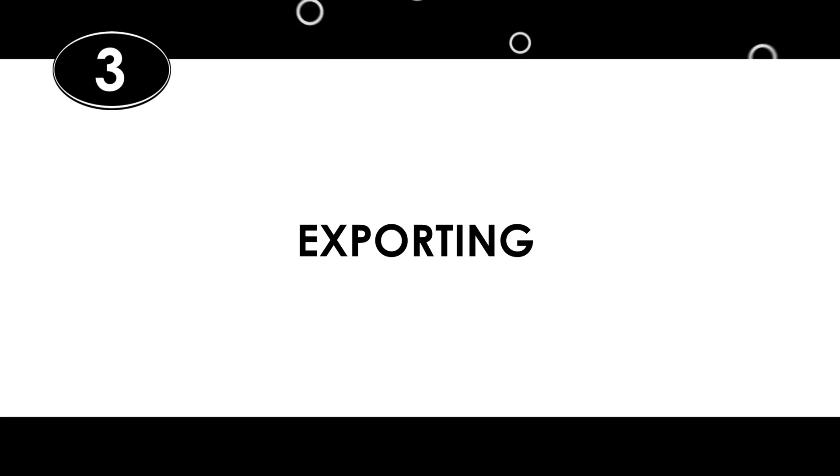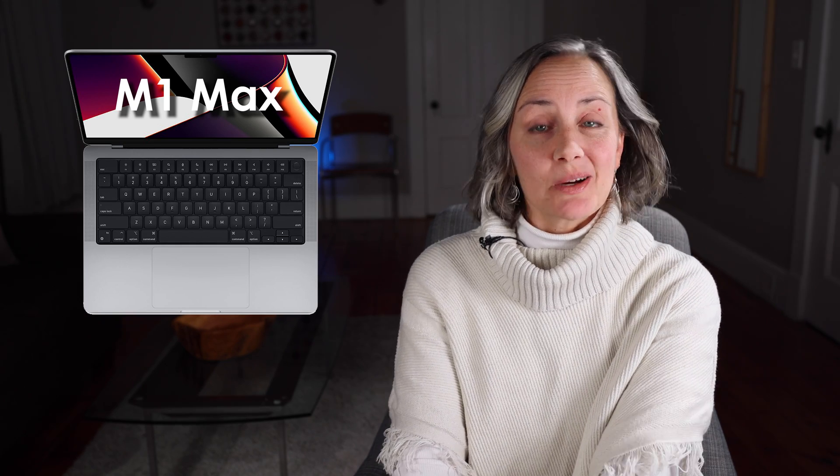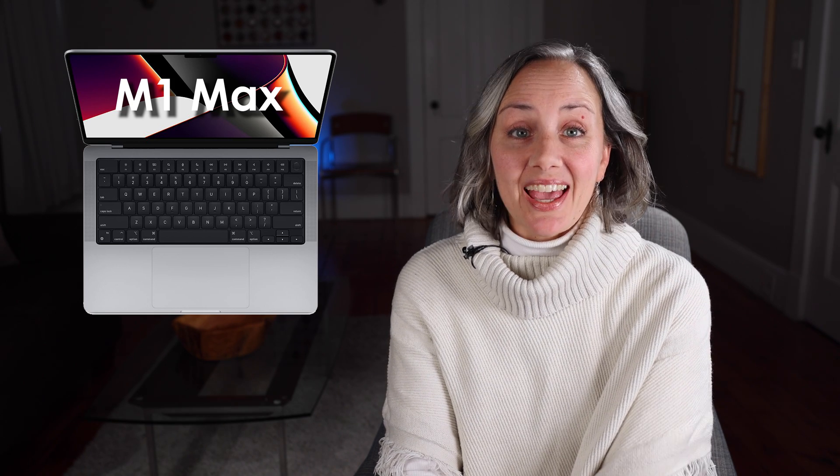Lastly, number three: slow exports. I do a lot of revising with my work, and I'm often exporting the same video multiple times. A lot of times I'm working against the clock when exporting, and sometimes it takes close to an hour to export on the MacBook Air. Waiting an hour to export a 10-minute video doesn't cut it for me — that was sometimes longer than the battery lasted. So yeah, it was time for an upgrade.